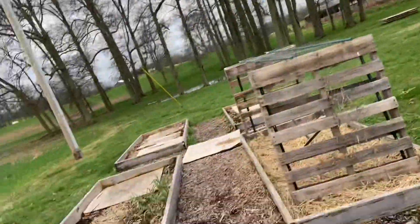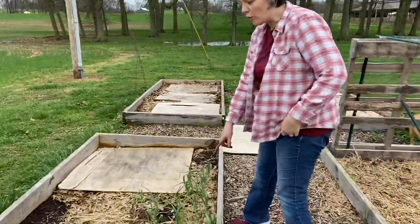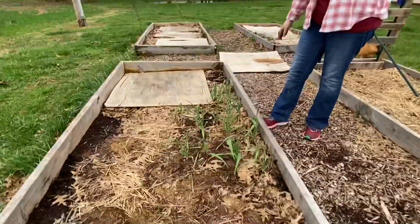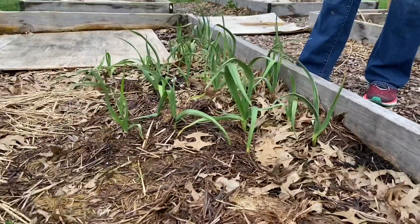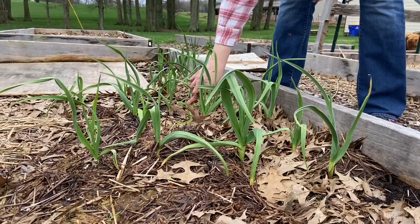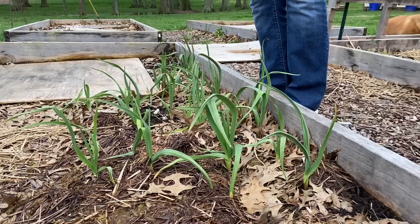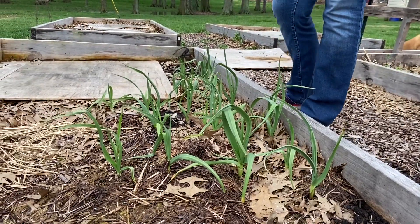Over here is our garlic that I planted late last fall and it looks like most of it has come up. It's got a way to go before it's ready. I've got another one that's come up, so hopefully some more will pop up because I know I planted a bunch through here. It'll be a good while before it'll be ready.